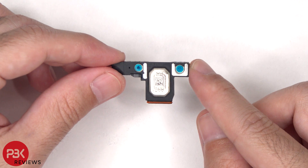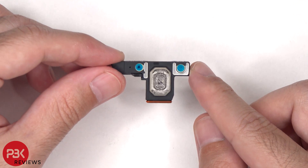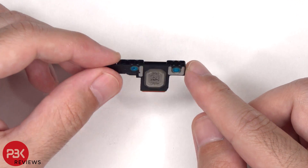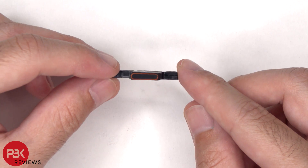Here's a better look at the bottom speaker, and this speaker also has the little white foam balls which make the speaker sound larger than it actually is. There's also a rubber gasket and a mesh filter over the speaker opening.